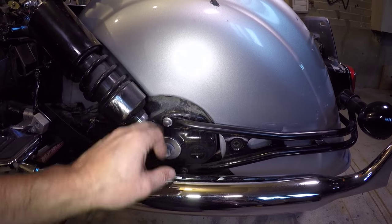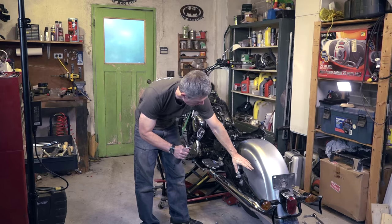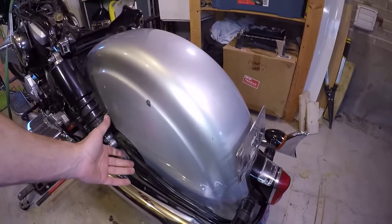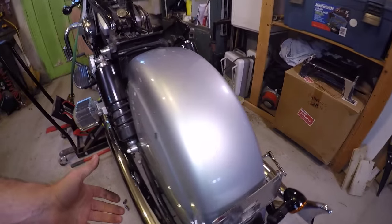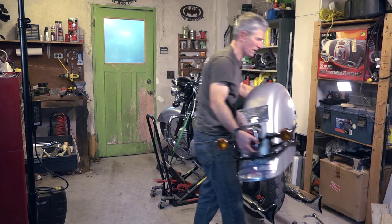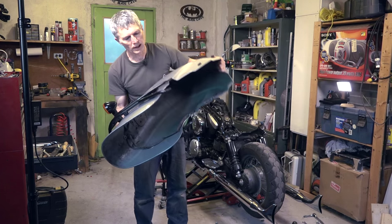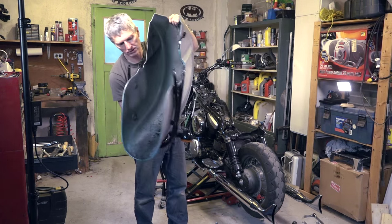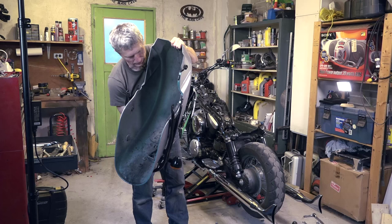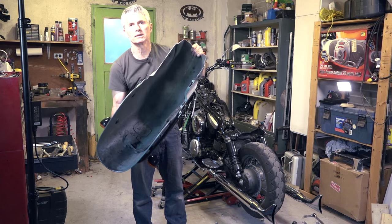Next to come off are these two bolts — same on the other side — using a 12 millimeter socket. With the bolts out, the back of the fender falls down. It's just a matter of grabbing it with two hands and picking it up. There's our back fender off. We can see the screws and bolts holding the remaining bits; we'll have to remove all of that before painting and clean it up.